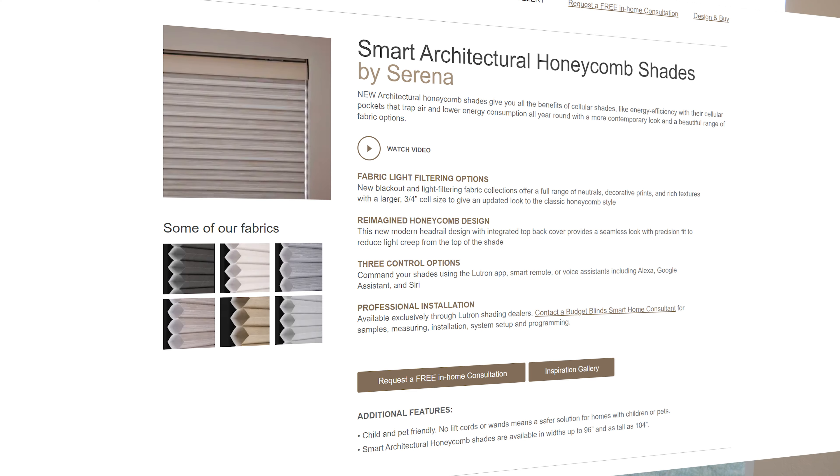In today's video we're going to be checking out the Serena Shades Smart Architectural Honeycomb Shade. This is a new design, new patterns, and new style that Lutron has come out with — thanks to Lutron for sponsoring today's video. Normally the first step is to measure yourself, but to order the Smart Architectural Honeycomb Shades you need to request a consultation from the Serena Shades website, then Budget Blinds will come out, do all the measuring for you, and get the order in. Today I'm just going to be showing you some of the different styles available.